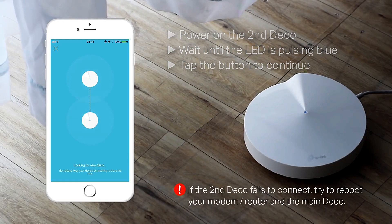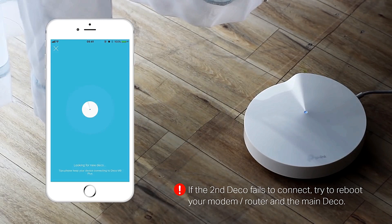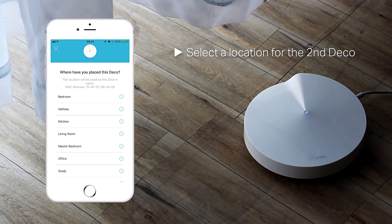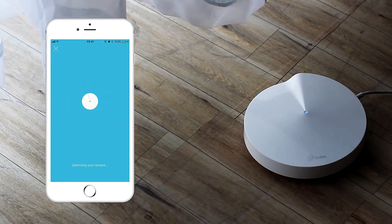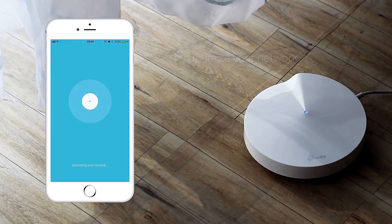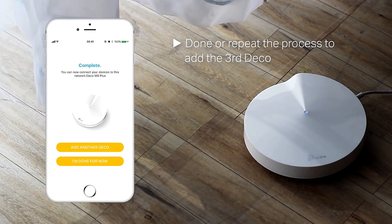If the second Deco fails to connect, try rebooting your modem, router, and the main Deco. Select a location for the second Deco. Optimize your network. Once done, repeat the process to add a third Deco if needed.